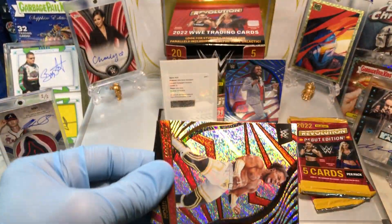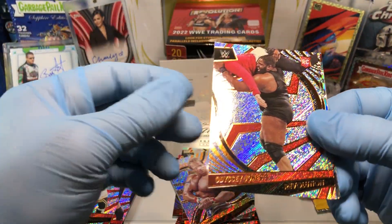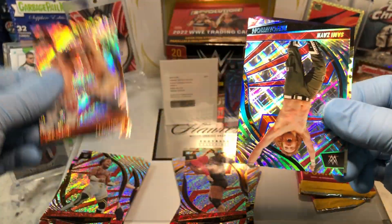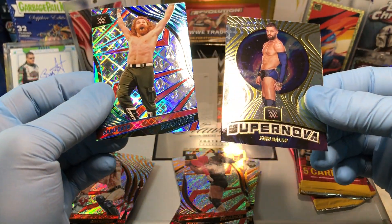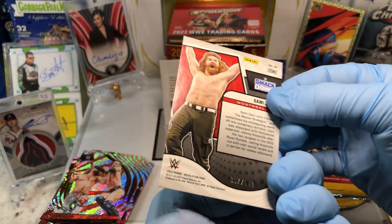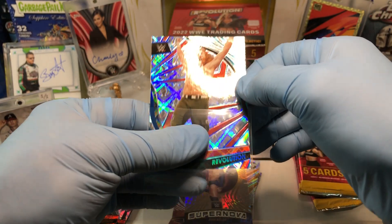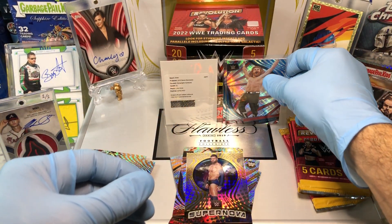A John Cena autograph — how freaking cool is that? King Woods, Odyssey Jones rookie card, Finn Balor, and a Sami Zayn Supernova Finn Balor — and that's a numbered Cosmic card, number 149. Sam Zayn. Nice — two numbered cards.